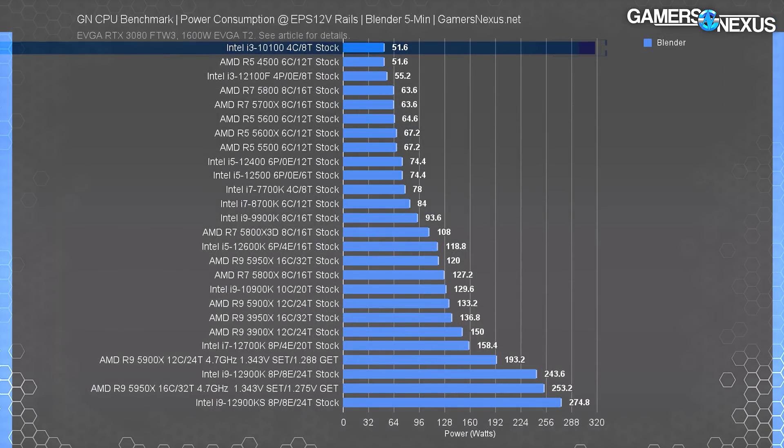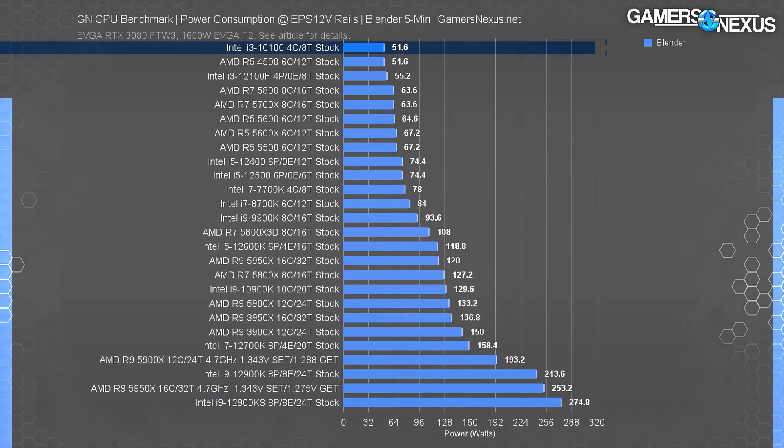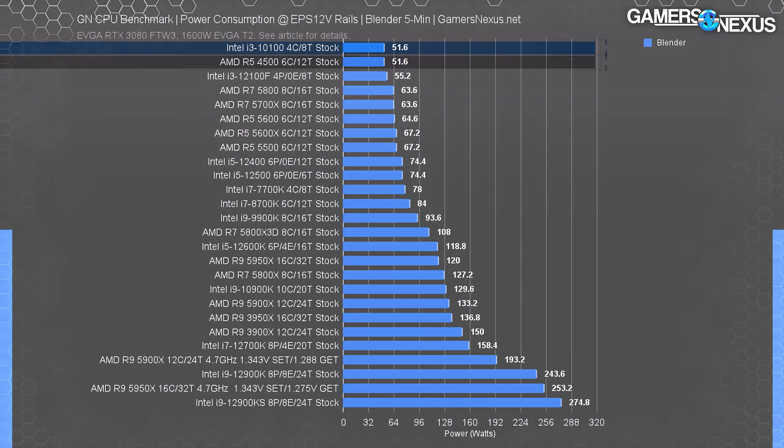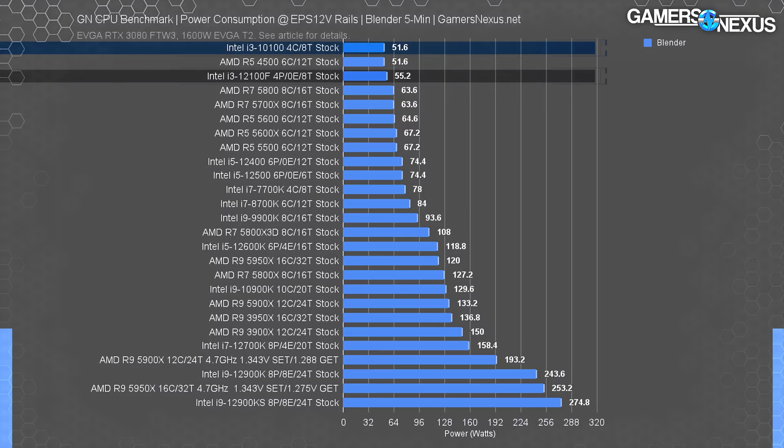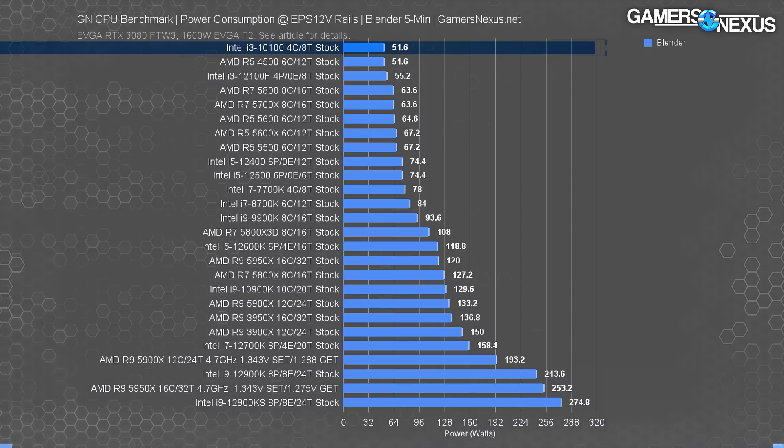Power consumption is last and very simple. The 10100 remains the lowest-consuming CPU tested at the 12-volt rails — 52 watts under full load after Intel Tau expiry. The R5 4500 is far more efficient at the same power consumption, and the 12100F is more efficient than both, at least outside of something like Blender. Regardless, you won't need much of a power supply for any of these three CPUs, which lets you save money by reducing PSU capacity.